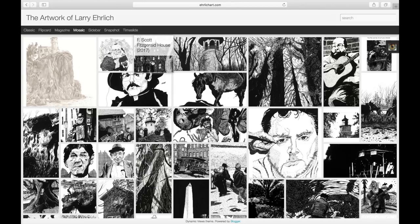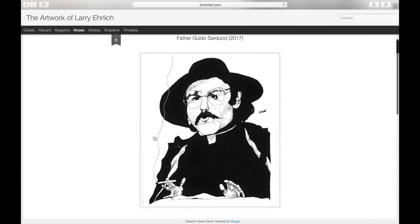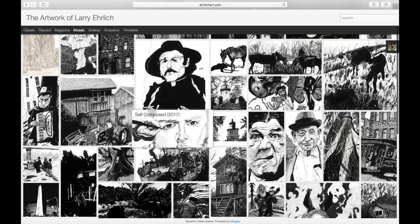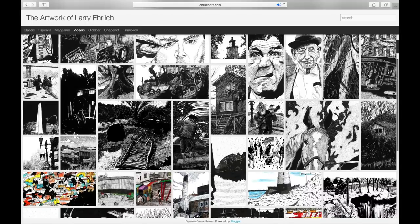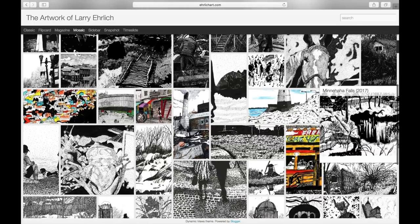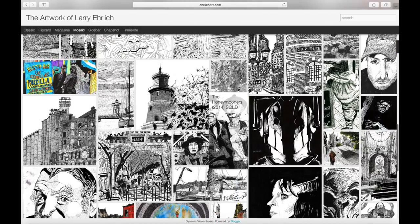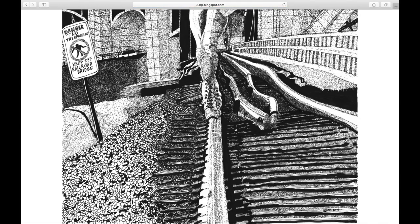If you look at Larry's work in its totality, you'll see work from the humorous to the fantastic to the whimsical, and serious stuff as well — landscapes, portraits. There really isn't a subject matter Larry's afraid to take on. What stands out to me is really the originality, and the fact that he does all these drawings dot by dot. Larry is a pointillist — so everything you're looking at, all the light and dark contrast and tonal values, is almost exclusively done with tiny dots.